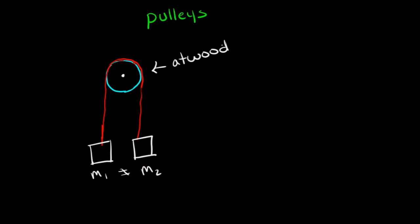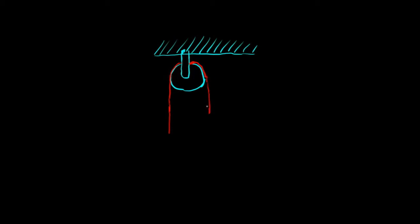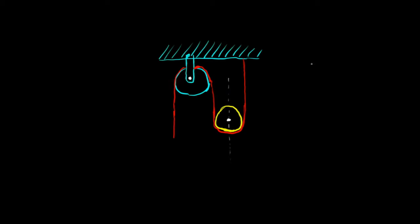I want to talk more about how to get mechanical advantage from using pulleys. Say we have a pulley connected to something rigid — a beam or a ceiling — something that can't move. And then a second pulley that can spin freely but is not rigidly attached; it can move up and down. As I pull on the loose end of the string, the yellow pulley together with the mass attached to it will move up. If I let the string go, they move down.